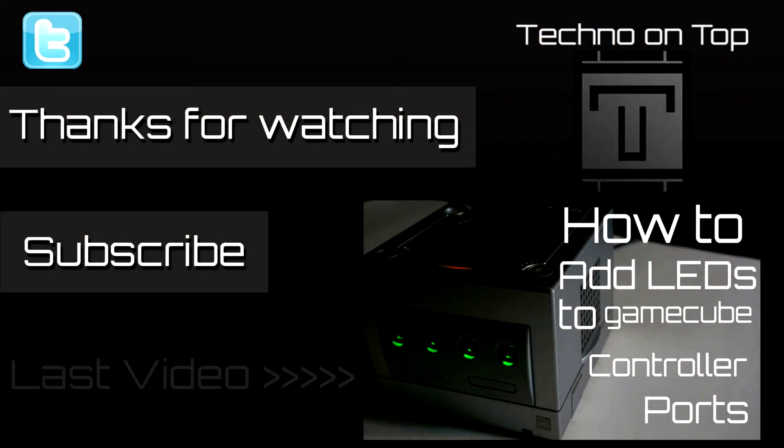Thanks for watching, I hope this tutorial was able to help you. If it did, please leave a like. If you have any questions, leave a comment and subscribe for more modding goodness. If you have a request for tutorials, let me know. You can follow me on Twitter at Techno on Top for channel updates. Also be sure to check out my last video where I show you how to do the same mod but on the GameCube. I also have plenty of other modding related videos on my channel. Till next time, peace.